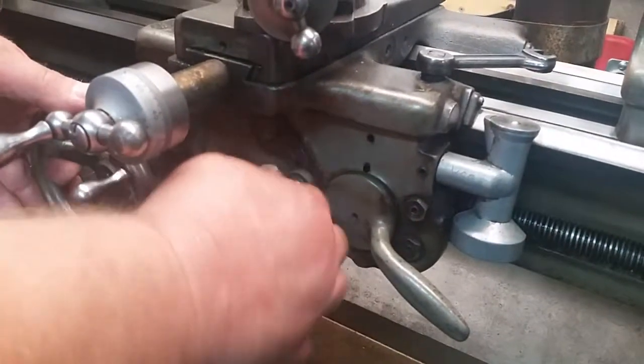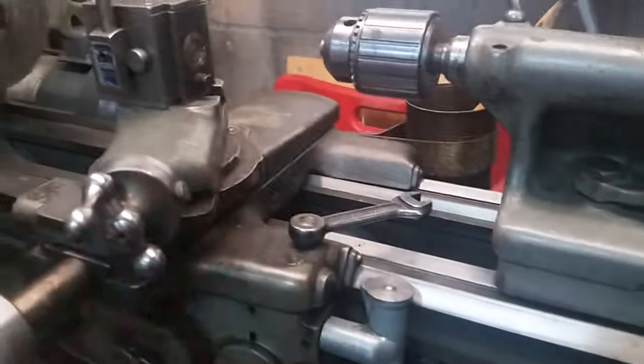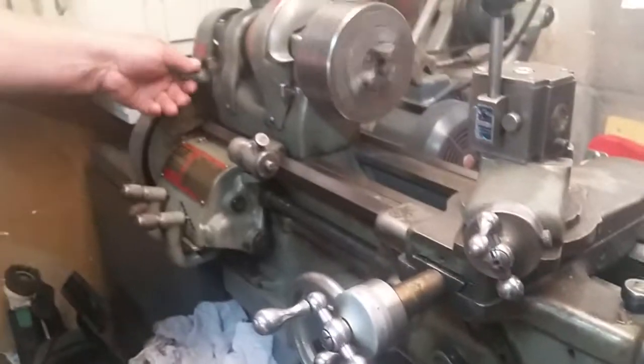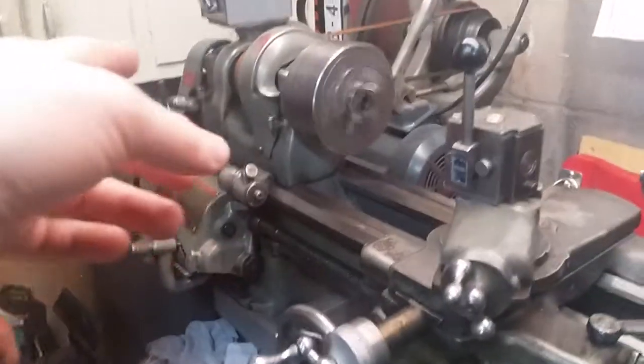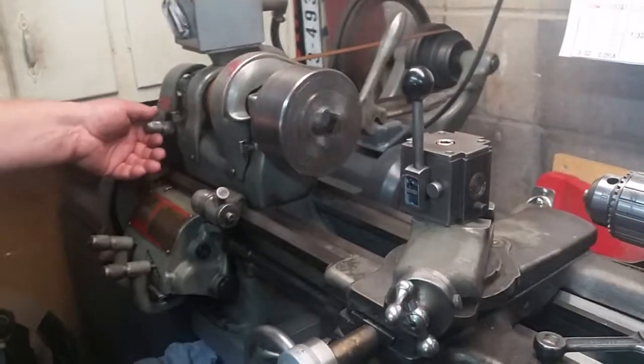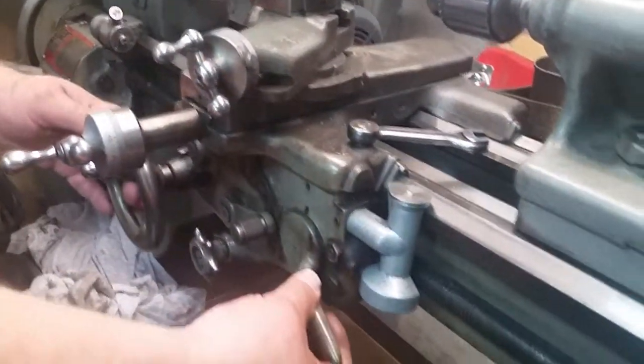We put this handle down and this is for your cross slide — so that feeds this way. You throw that up in reverse and it's going to feed out, so it'll go the opposite direction when you change that. Put this in the middle and that's how you thread.